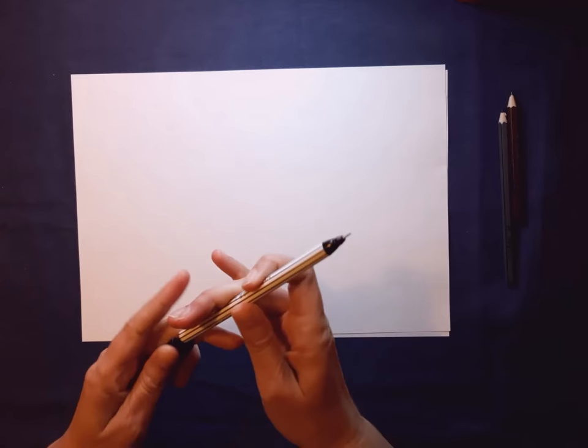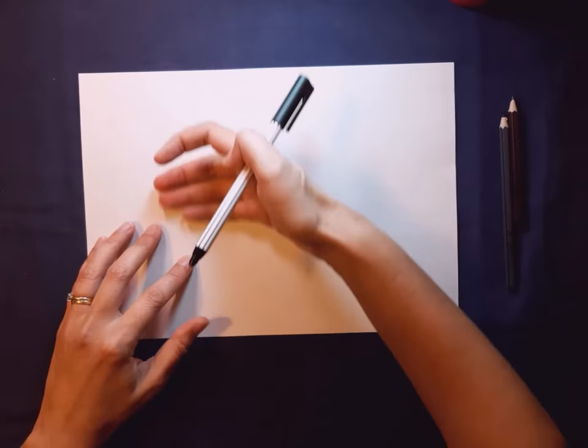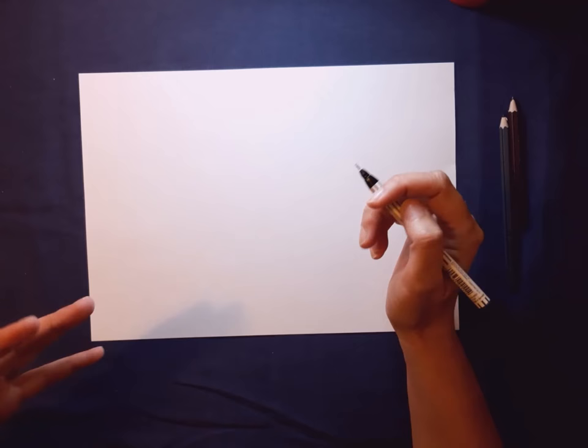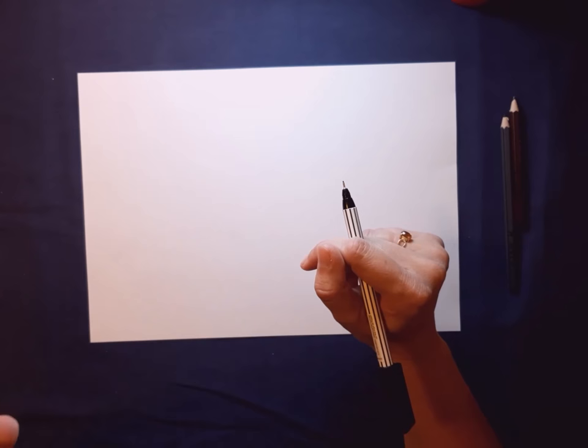We're going to be drawing this really cool wolf. I'm going to be drawing in pen so it's nice and clear in the video, but you use your pencil. Try not to do any erasing until the end — sometimes we erase things that are actually really good, and it causes anxiety thinking 'is it good enough?' Just leave it. You can always fix things at the end. He will look a little bit strange right up to the last moment when we put on his tail, so wait until that moment to erase or correct anything.